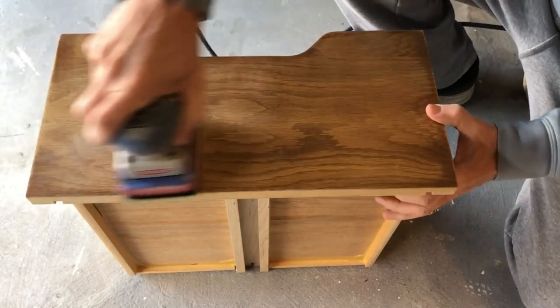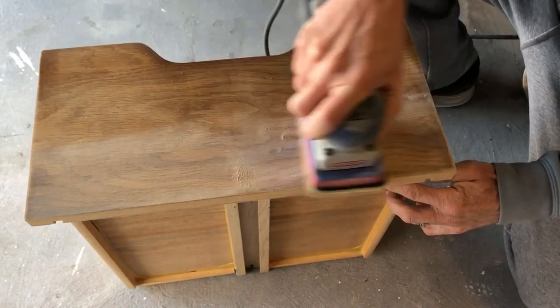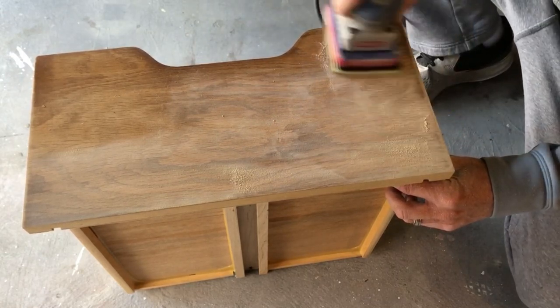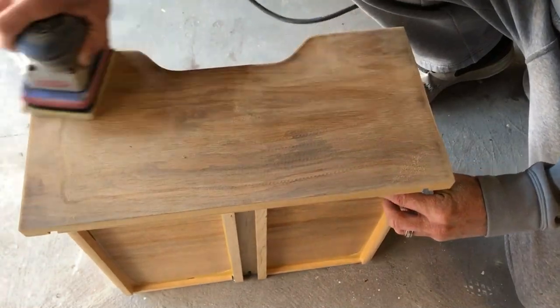My idea for this dresser requires all of the drawers to be sanded down to the bare wood, so we're taking our surf prep sander and a 120 grit sanding pad and taking this all the way down. We'll do this with all seven of the drawers.